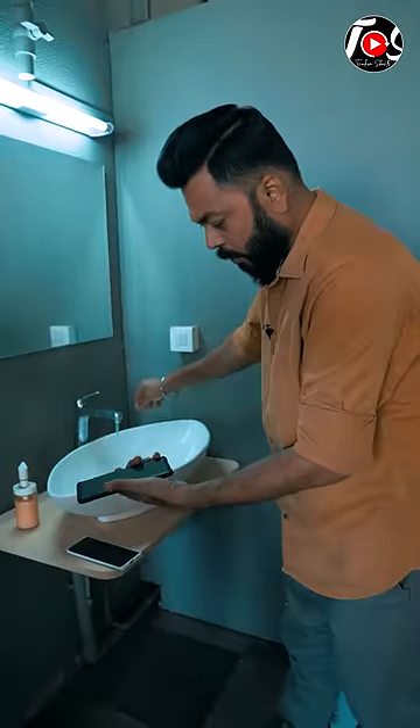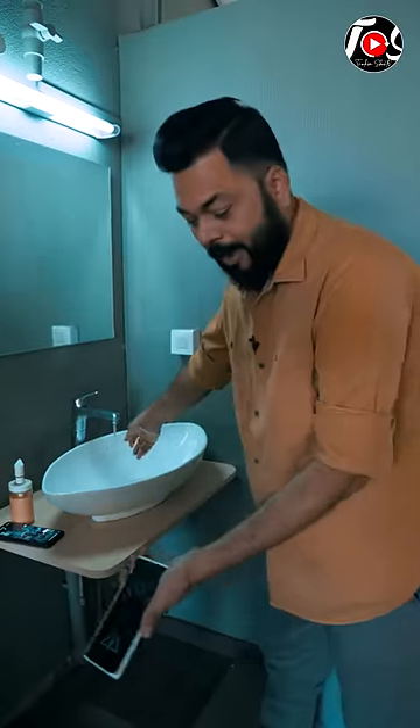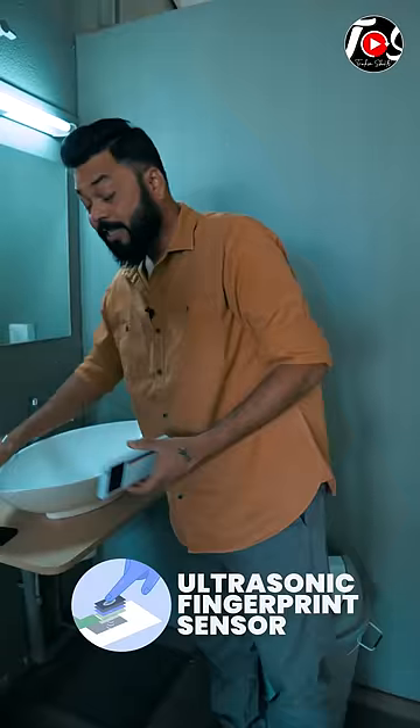I'm going to use my hands to demonstrate it. My finger is set. Look, it's not happening this way. But if I do it on it, it will immediately open — immediately. It will even open when it comes to water. That is because of the ultrasonic fingerprint sensor.